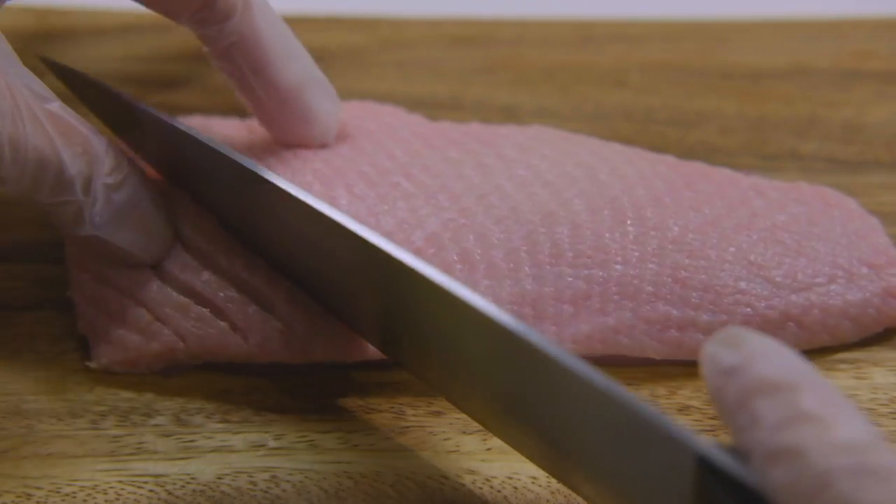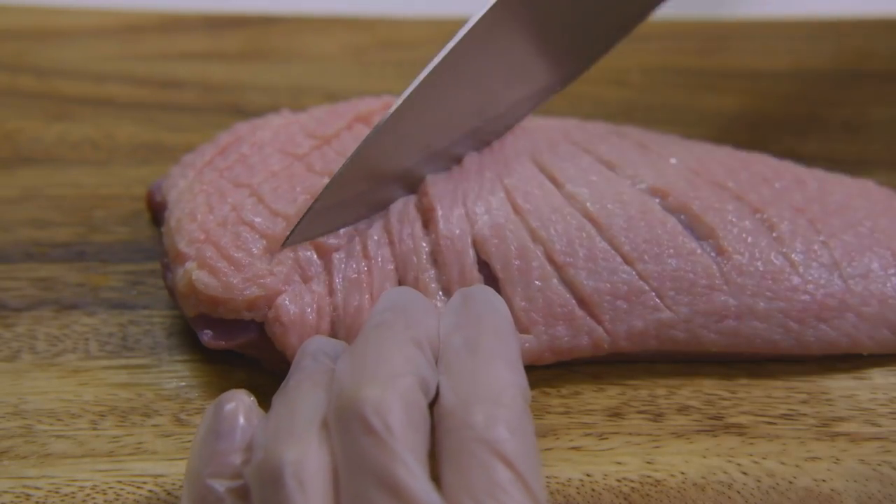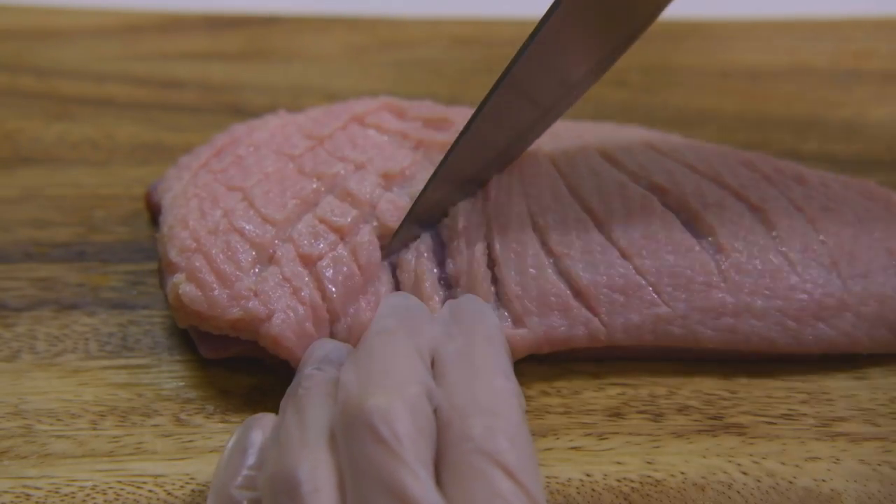For the duck breast, we want to score only the skin in a crosshatch pattern, making sure we don't slice the meat. Doing this helps the meat cook evenly and prevents the breast from curling up.